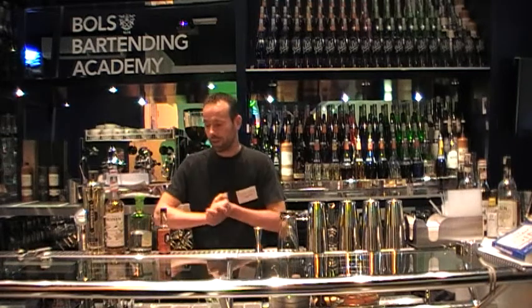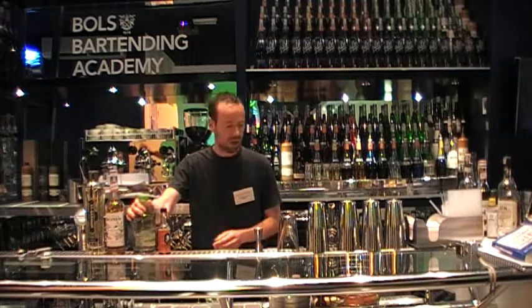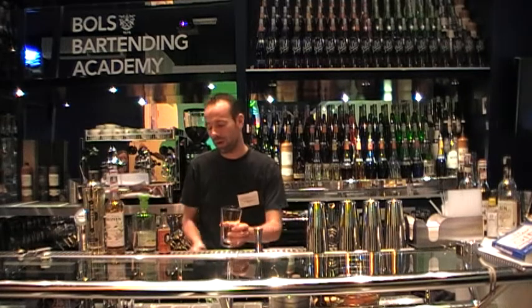Bring it on. I was asked to make a drink with G-Vine, a very flowery gin, so I chose to use that in a cocktail and adding more flowers to it.